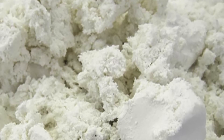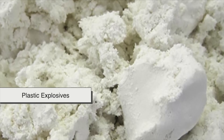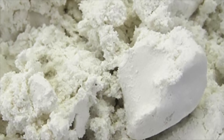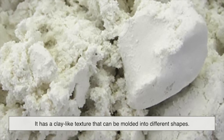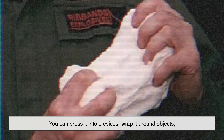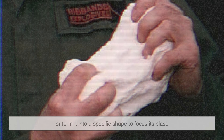C4 belongs to a group of explosives known as plastic explosives. That doesn't mean it's made of plastic, but rather that it has a clay-like texture that can be molded into different shapes. This makes it incredibly versatile — you can press it into crevices, wrap it around objects, or form it into a specific shape to focus its blast.